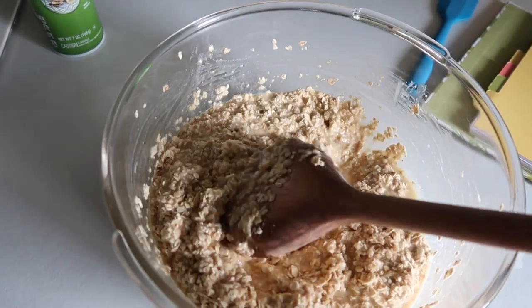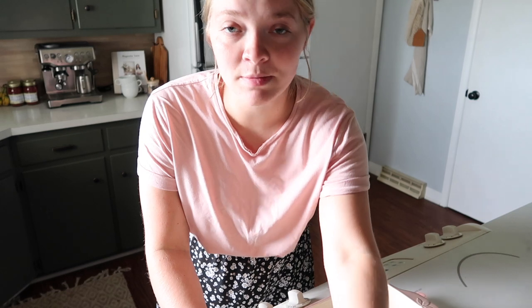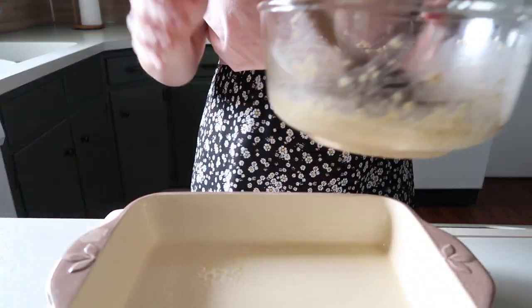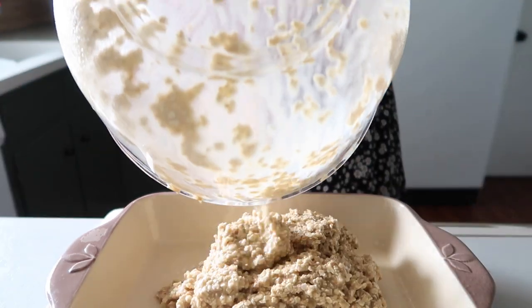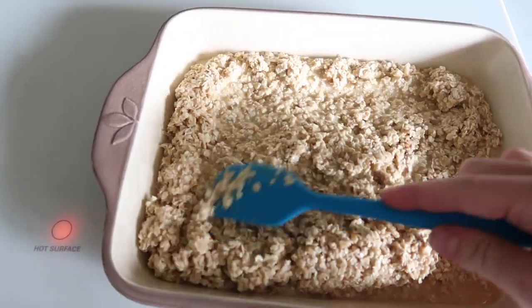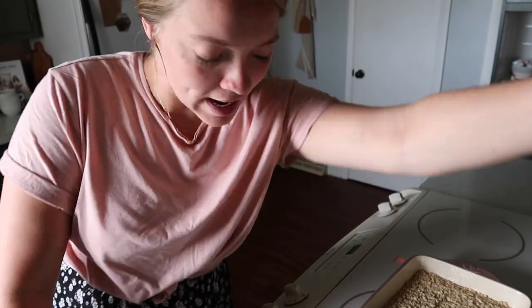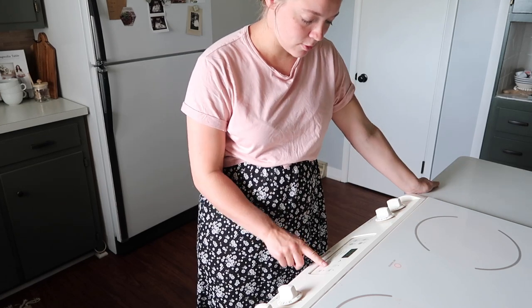I'll give you guys a little close-up — this is what it looks like. It is so, so good. Next I'm going to spray the pan. The recipe does not say to do this, but I always do it because it helps it not stick as much. We're going to pour this into the prepared pan — I'm going to give you guys a little ASMR. Look at this. Isn't this just delightful? My favorite part is spreading it out into the pan. It's so satisfying. My oven just beeped, so I'm going to go ahead and put it in. We are going to put it in for 30 minutes.